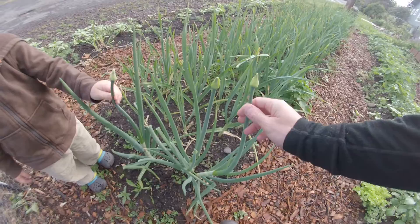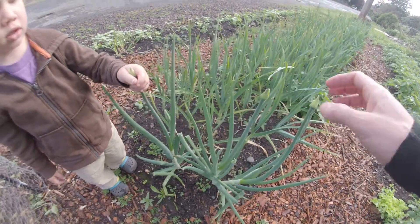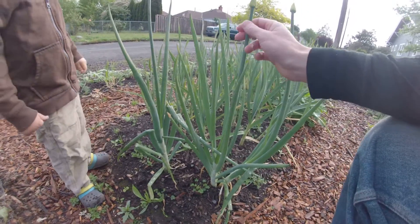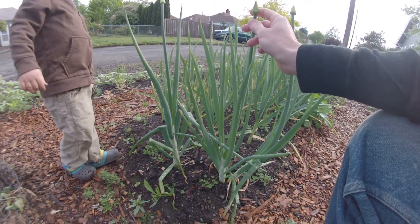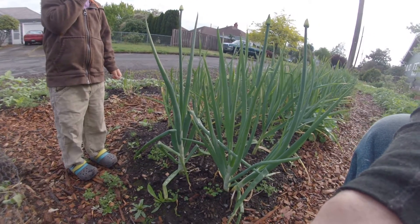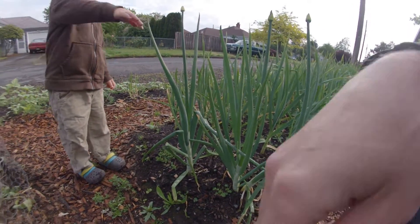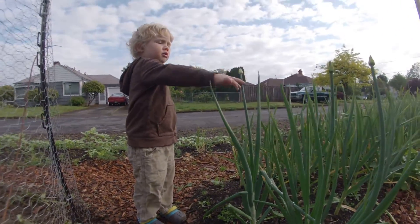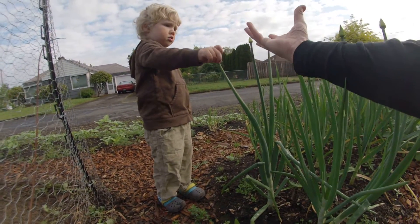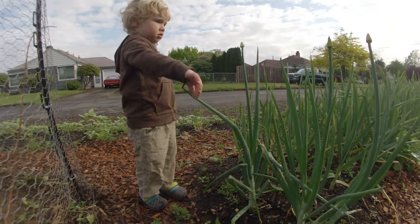These are two-year-old onions, and they're going to make seeds in a little bit, so we'll leave them because these will be nice Walla Walla seeds. When you see that seed head, you know that your onion isn't going to be good for eating. We'll leave it because it'll make nice seeds just like a dandelion — a nice crown of seeds that looks like a huge dandelion.